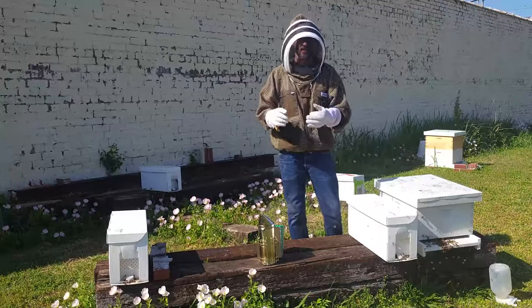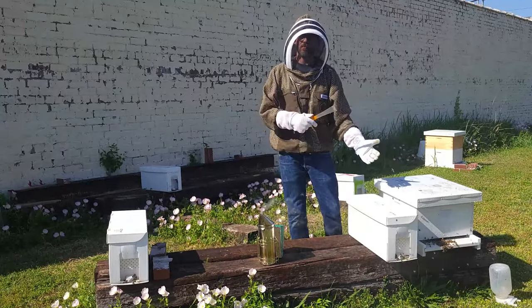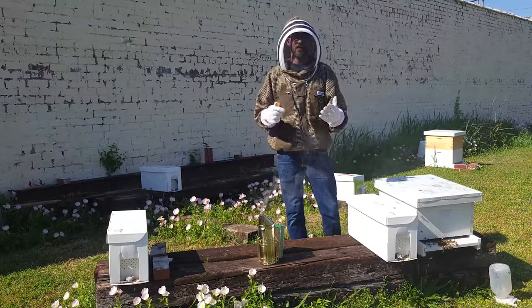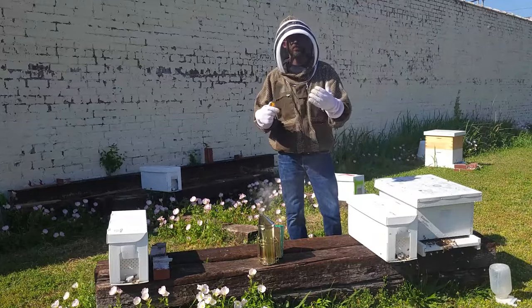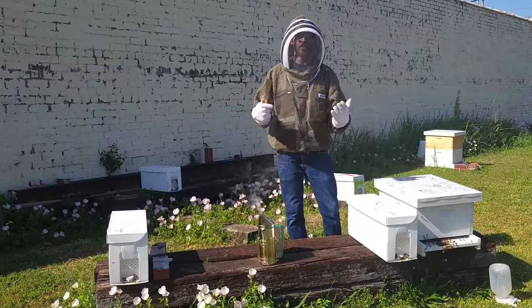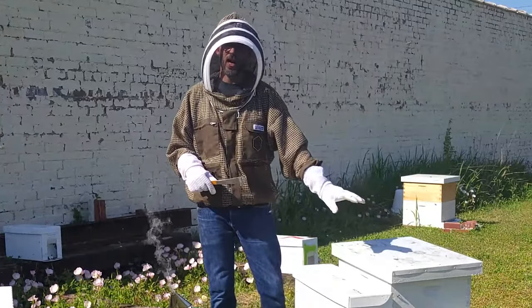What is next is going to be adding another box when it's time. The rule of thumb is that you would add a second box when the previously added box is about 70% or 80% full of drawn comb with eggs, larvae, honey, or pollen inside of those cells. This nucleus hive probably has about two weeks before I add another box.